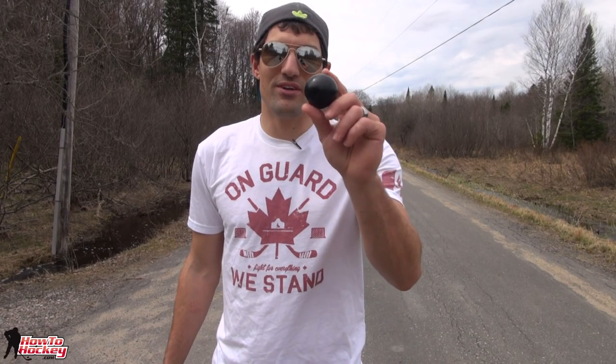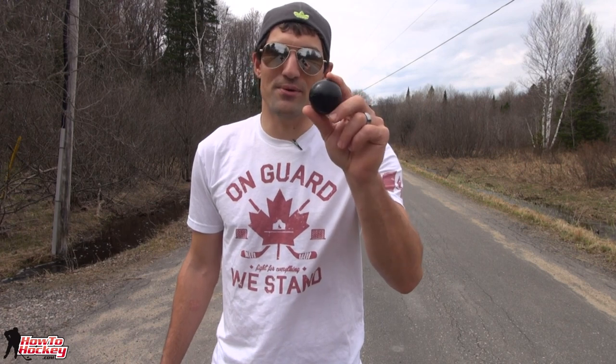That wraps up the testing and feel portion of the review. Before I give you my overall thoughts on the stick handling ball, let's take it outside and try to smash this thing first. Because the stick handling ball looks a little bit brittle, I wanted to test how durable it was.